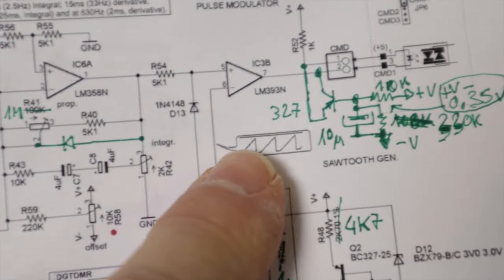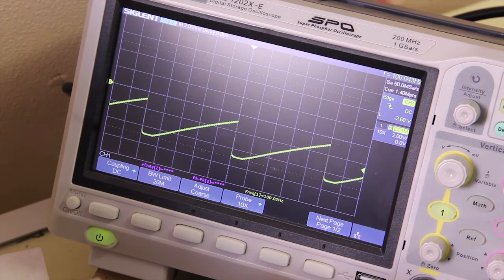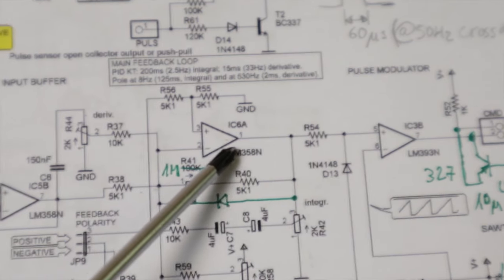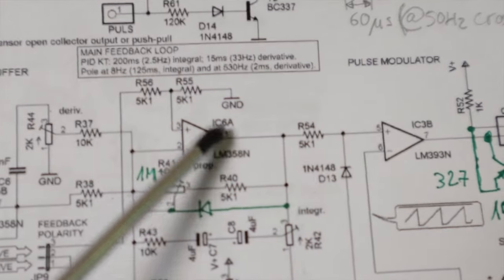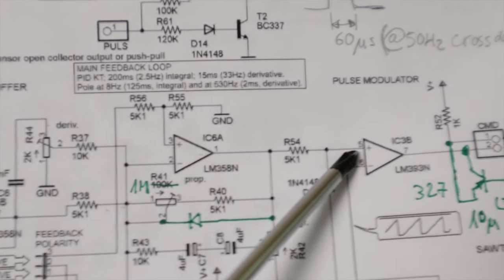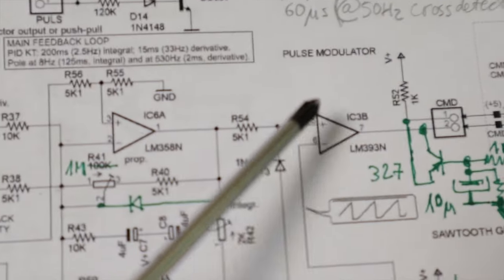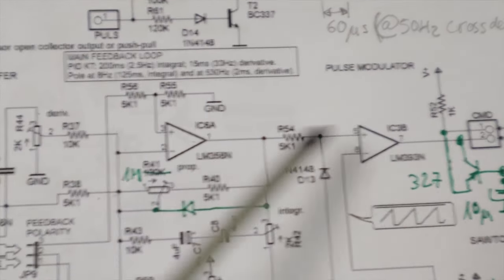Let's check the signal from the sawtooth generator. We can see it at pin 6 of this operational amplifier - here we go. The signal is perfect even when the motor is not running, so the problem is not here. The signal reaches here - and let's check if it reaches this point, because clearly something is broken between this point and this point.